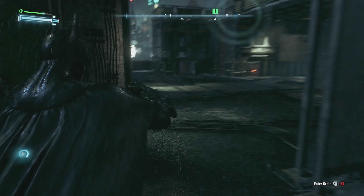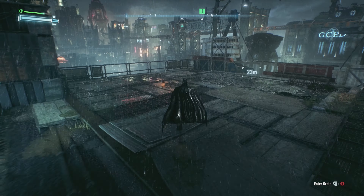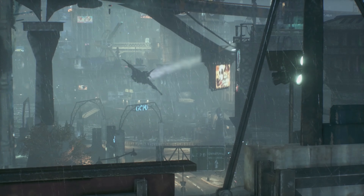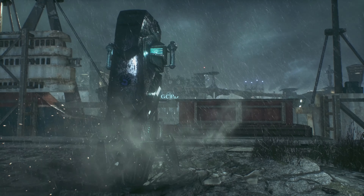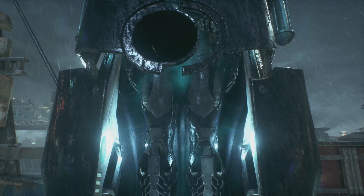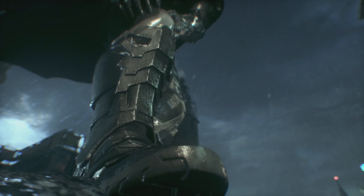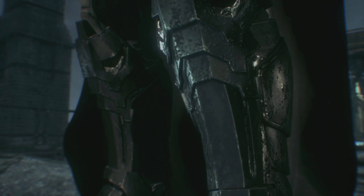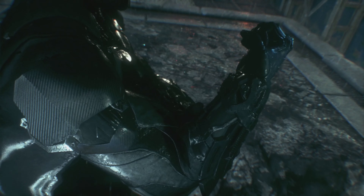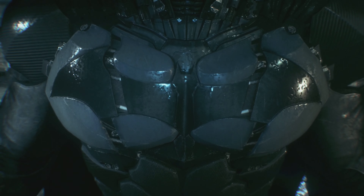Already airborne, Mr. Wayne. Let's get the new gear on. Let's do this. Let's suit up. All means business now.